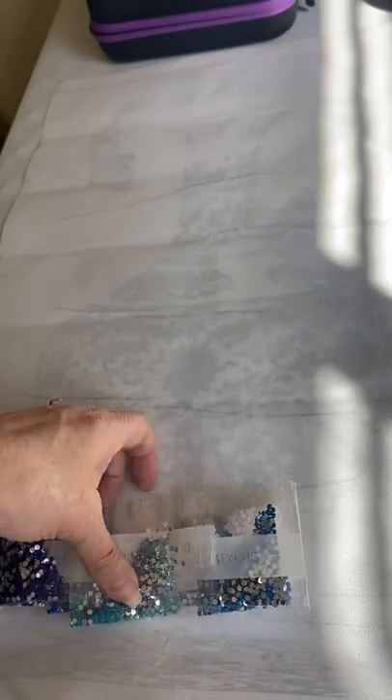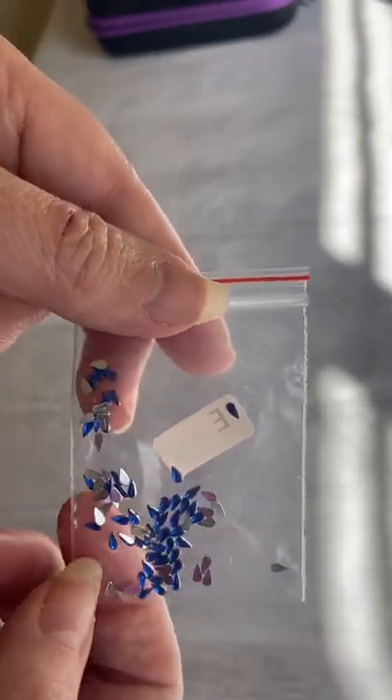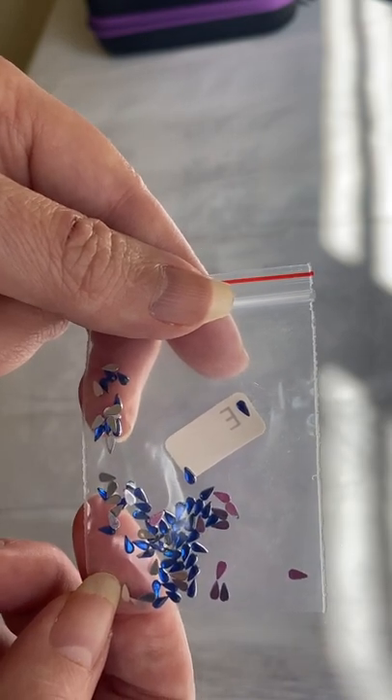And that's the diamonds. And then we have some special shapes here that are these really annoying teeny tiny teardrops, and they are in blue.